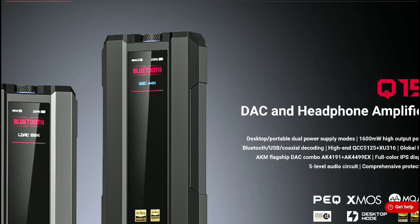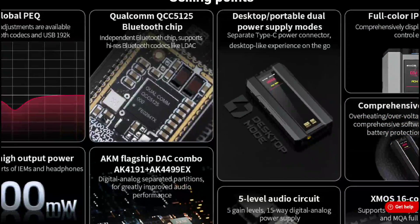It's going to come with dual AKM DAC chips inside. It's going to support high-res audio at 768 kilohertz. It has DSD 512 decoding, a USB-C port, and coaxial input. It has aptX HD support, LDAC support, and it's going to cost $400 — that's the price tag.